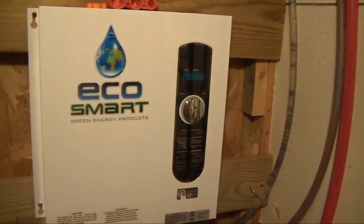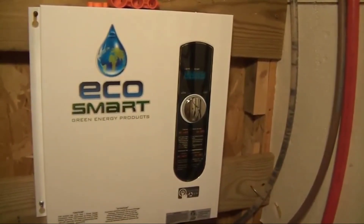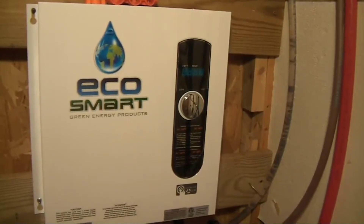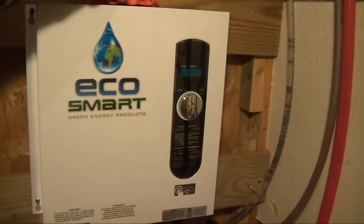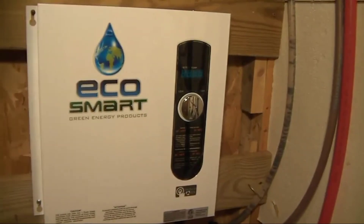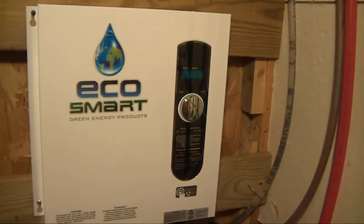It's very easy to use and very easy to hook up and install. You can set your temperature digitally right on there — it shows right on the front. It's very compact and it just works really well. Installation was easy like I said. If you guys have any more questions on it just leave them in the comments below. Thanks for watching guys, and have a great day.